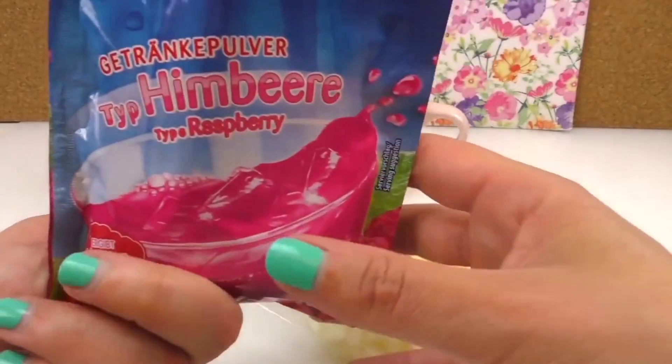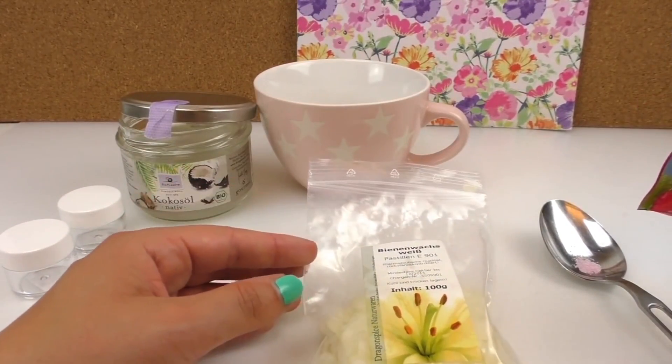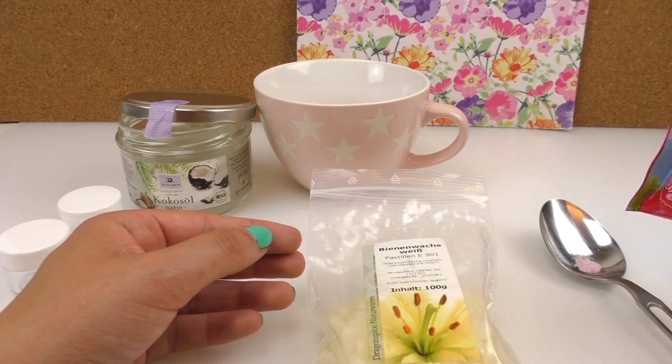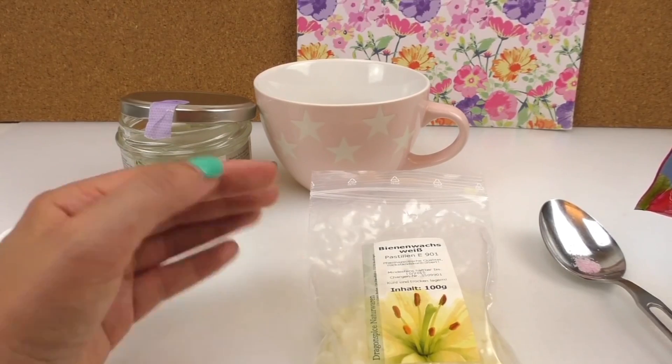We also need beeswax. You can order this online or buy it in specific shops. Once you've melted the beeswax, it turns cold afterwards and gets solid again, so we can just heat it up in the microwave.